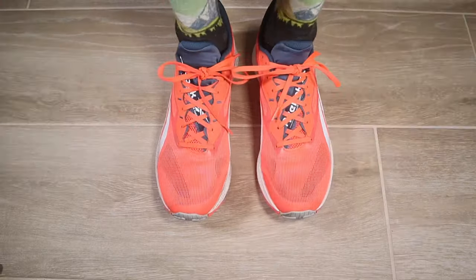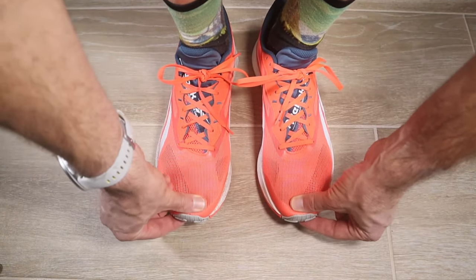Heel slip is a particular problem — as you rack up time in the shoes, you're going to start getting blisters in the back. Some people have thinner ankles or heels and may need a heel pad or heel cup to help fill out that space. There are also different lacing techniques you can use to help lock down the heel. You should have that thumb-width of space between your longest toe and the end of the shoe.